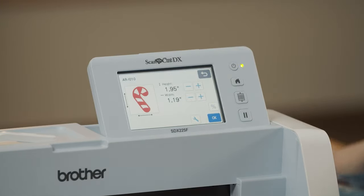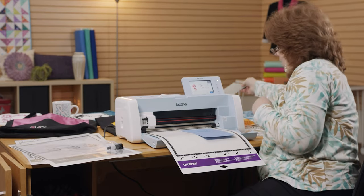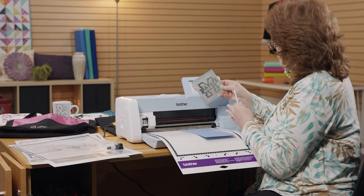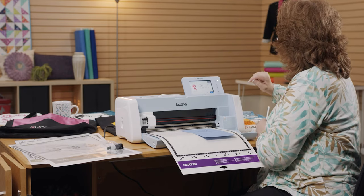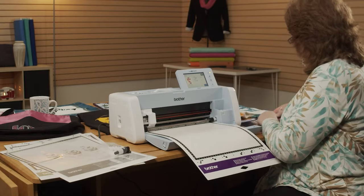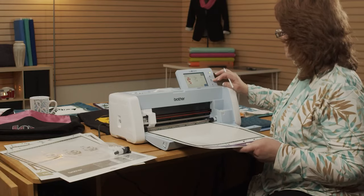This machine will allow you to cut fabric, cut out sticky vinyl to use as a stencil for glass etching, use the embossing feature to do metal or paper embossing, and cut fabric with that fabric mat. So we're going to use that really quick.